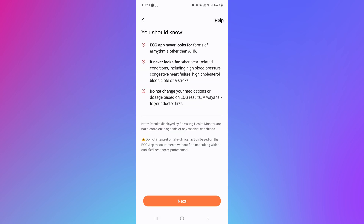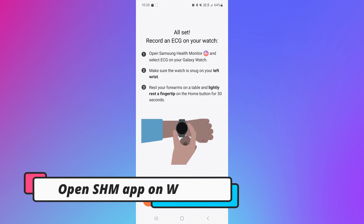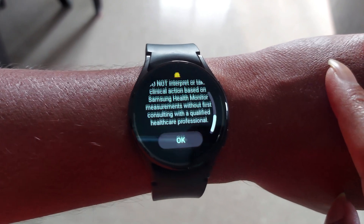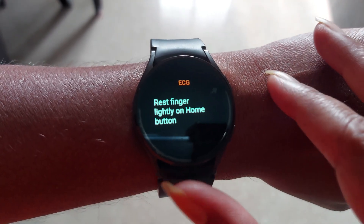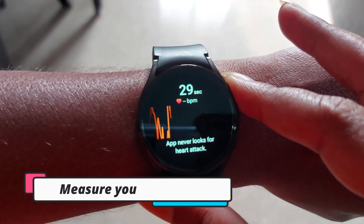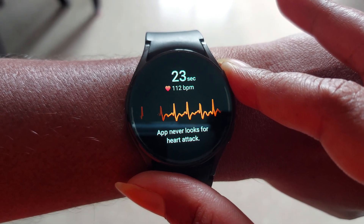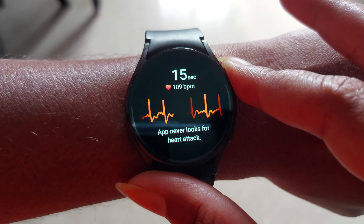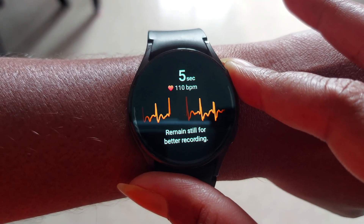Fill in the details one by one, then come back to the smartwatch. Open the app and click on any measurement like ECG. To measure ECG, wear the watch, click on ECG, put your finger on the power button or home button, and wait for 30 seconds. It will give you the final result.